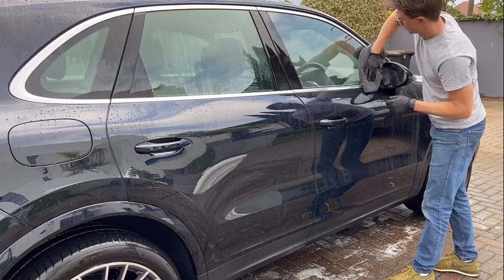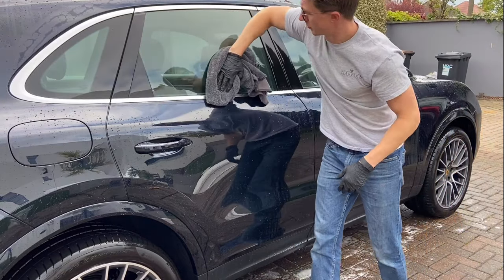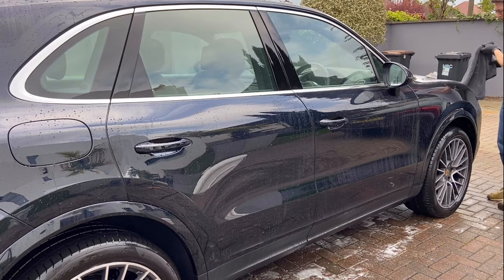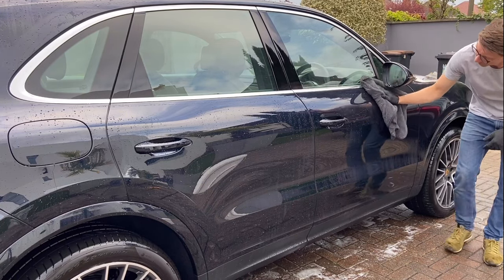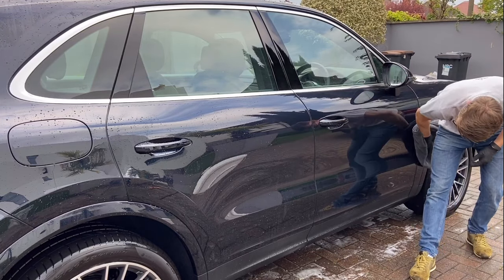On to drying the car. I always start on the glasswork as this helps dampen the microfiber and leaves a streak-free finish. Furthermore, microfiber towels dry better when they are damp. I would avoid using a chamois, as if there is any dirt left on the paintwork from the wash stage, the chamois would drag this around the paintwork, whereas a microfiber towel would absorb the dirt safely.